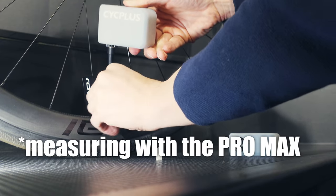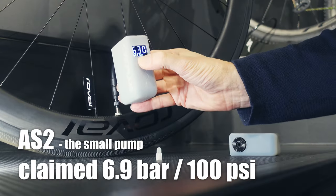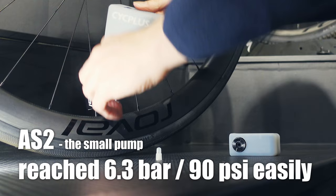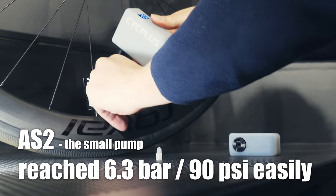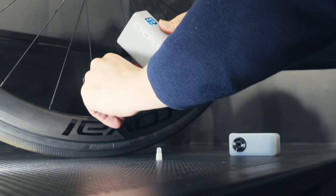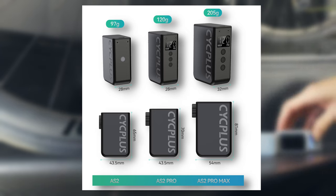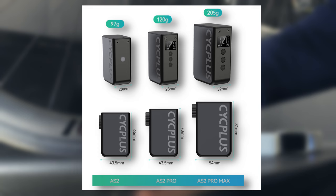The small AS2 pump is on the limit here with its claimed 6.9 bar max pressure. I think it holds up pretty well though and doesn't struggle as much as I thought it would. I read in forums that a few complained about the top end while others are perfectly happy. Luckily the Pro versions can deliver higher pressure and do so quicker too.